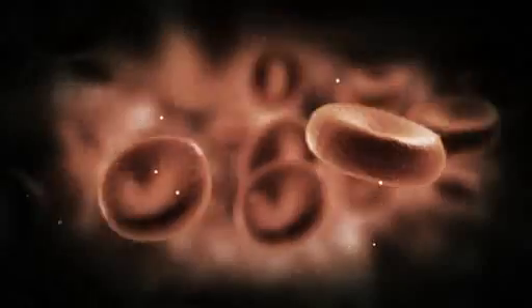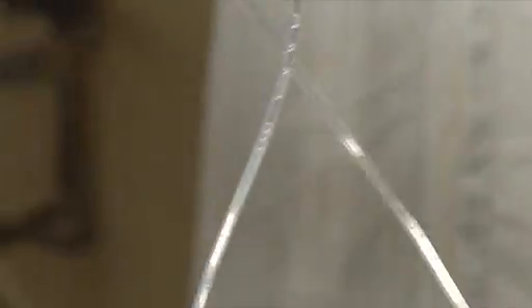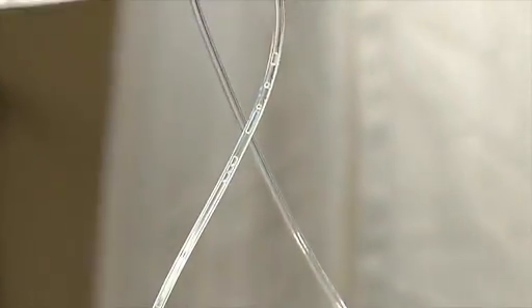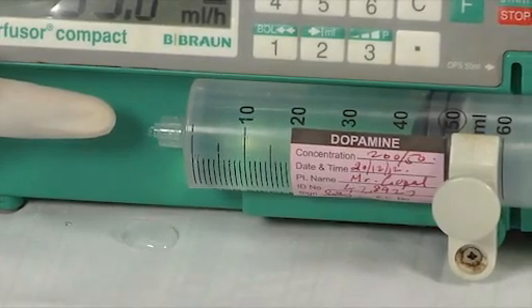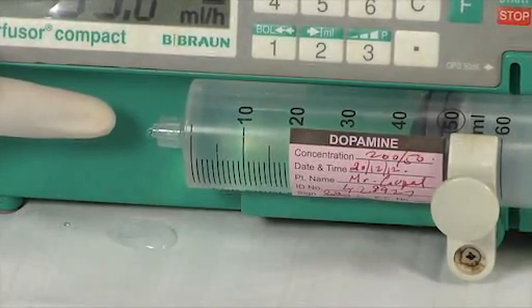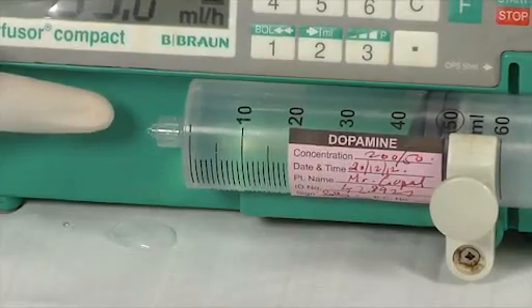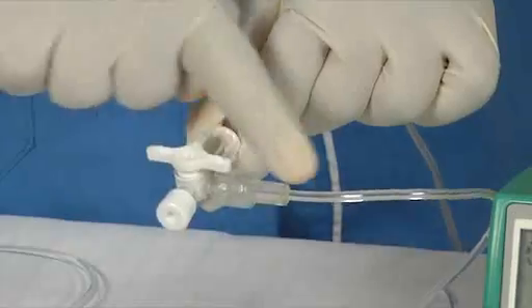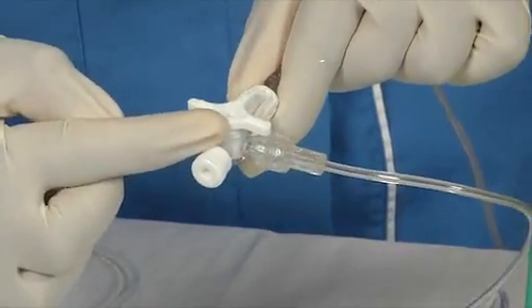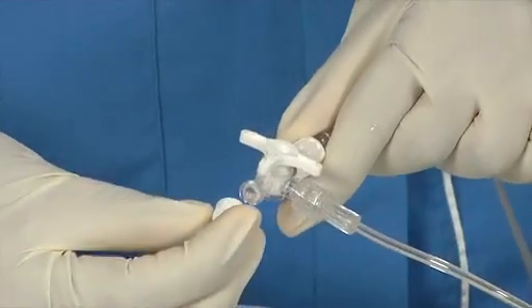Loose connection. Whenever there is any loose connection in any of the tube connectors or the three-way stopcock, leakages may occur and some air might enter. This could be dangerous for the patient. Always take care to make sure the connections are properly engaged and the outlet caps are tightly closed. In this case, the outlet cap of the three-way stopcock needed to be tightened.